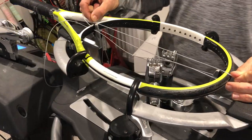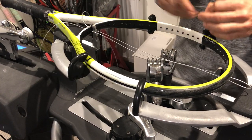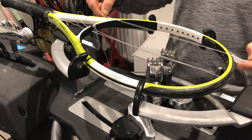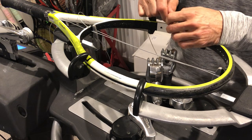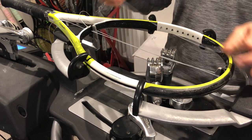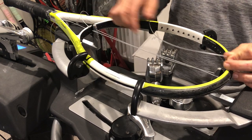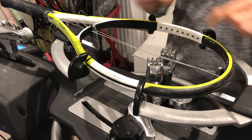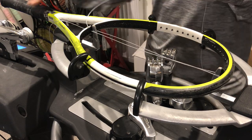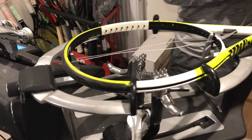As you guys can see, I found my middle and I've added one main string to each side. I'm now going to add eight more, counting on top of the frame. We've already got one to each side, so we're going to count eight more: one, two, three, four, five, six, seven, and eight. This is a very basic synthetic gut made by a company called Pros Pro.